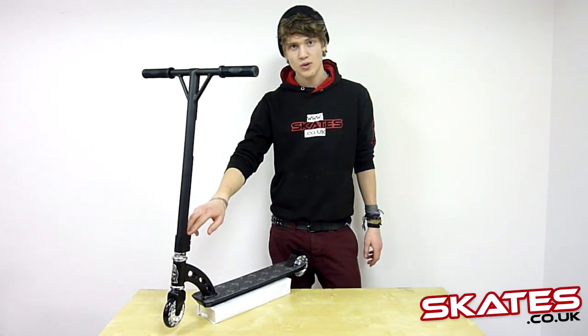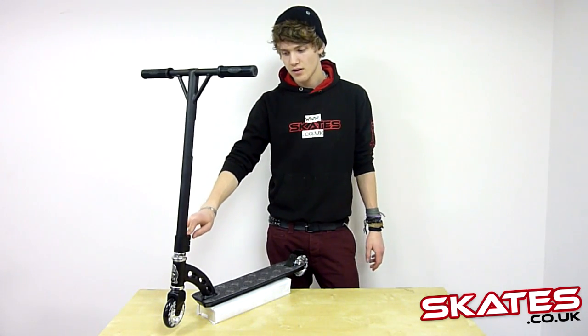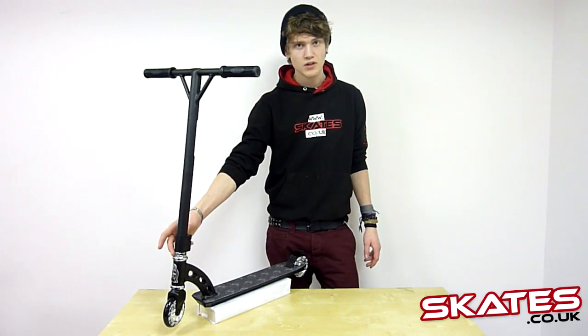Going down to the clamp, it's got a triple collar clamp — a Krunk clamp — along with threaded forks and a threaded headset.